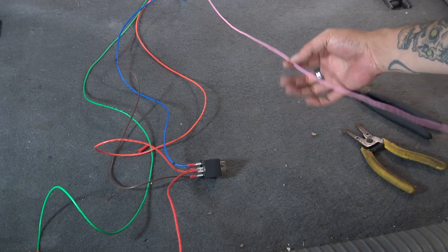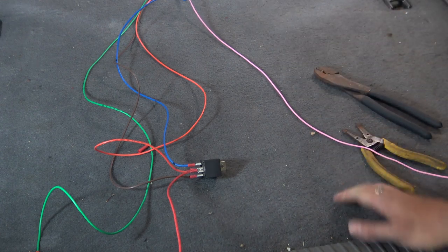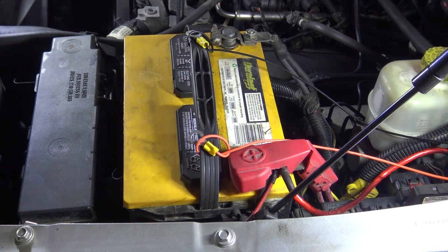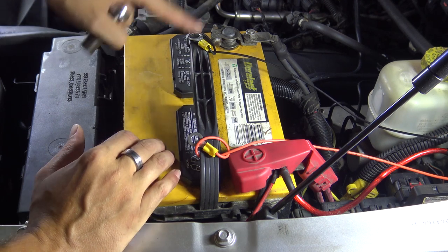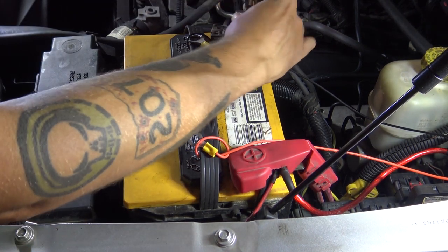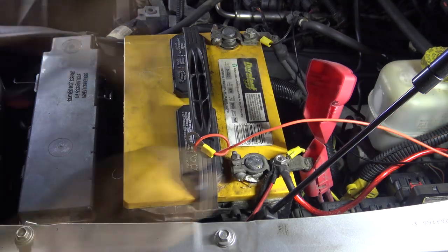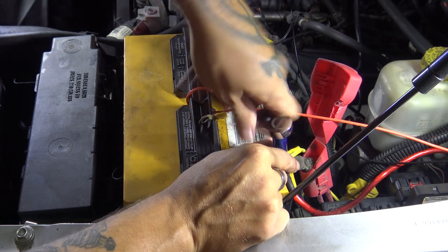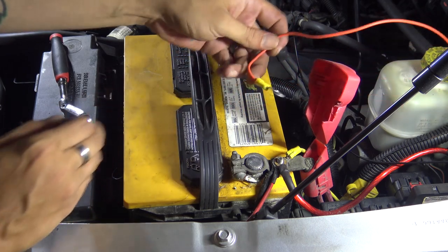Now all we have to do is connect our power to the battery and this is actually done. We're up here at the battery — I've got my ground and my power up here. You don't have to run your ground all the way to the battery but I'm doing so you can see everything. I've got an inline fuse on this wire and I don't have the fuse in yet — you want to wait and put the fuse in until after you have everything connected. As you can see, I've got quite a lot of stuff connected to this battery.